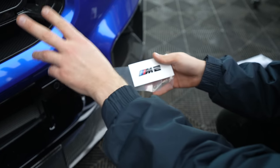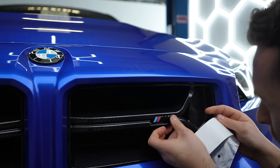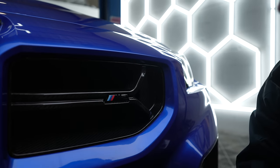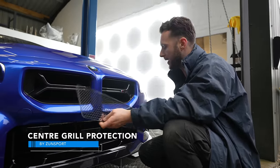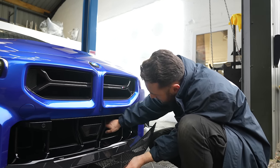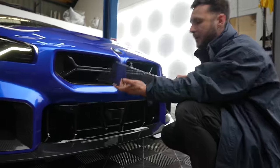Here we've got the gloss black badges and I'm simply just going to pop them in place. I think that's it - with the gloss black badges, very nice. Here we also have the Zonsport grills - a little additional product we're putting on today. This is just to protect the radiator behind it.